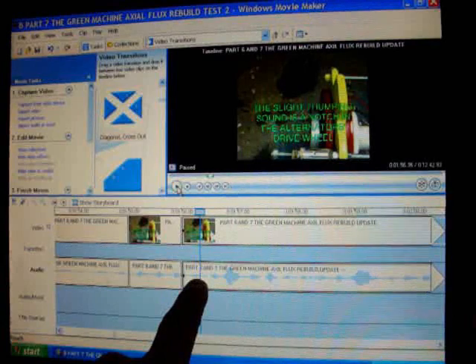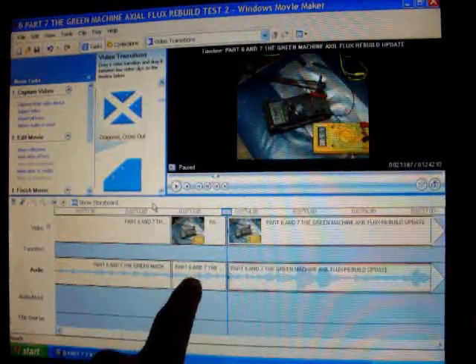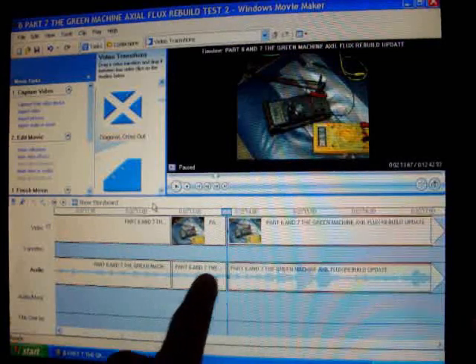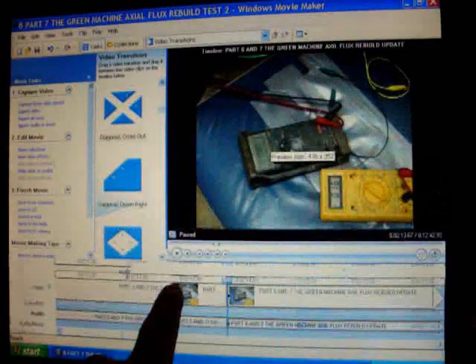Let's check a different part of the video to find out how many RPMs we're doing at that point. At this part of the video, I'm counting one, two, three, four, five humps. That's five humps per second, which should be about 300 RPM.